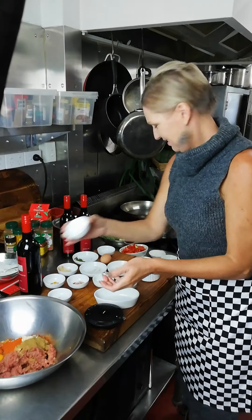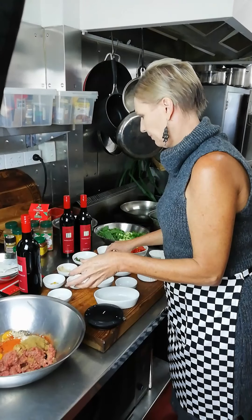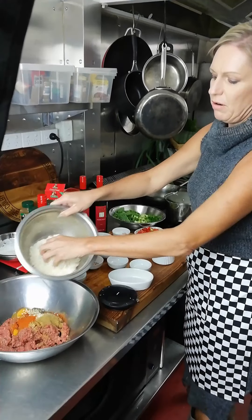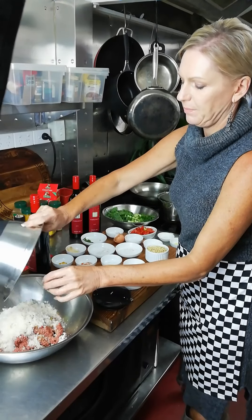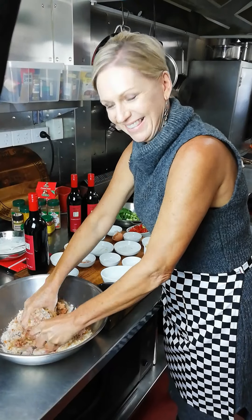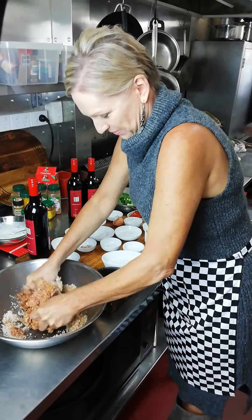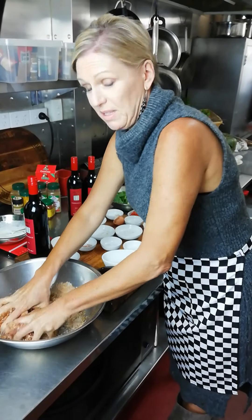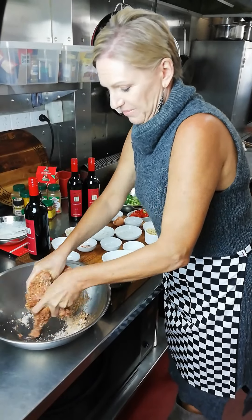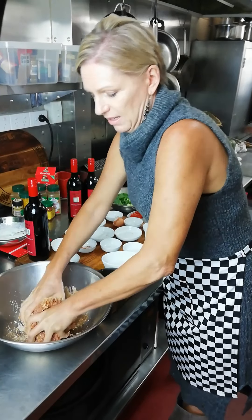Make it nice and spicy. I'm going to crack an egg in to bind all those spices, pop in some freshly crumbed breadcrumbs, and then get my hands dirty and mix it all together — that's the fun part. I did wash my hands very well. Spices will kill any germs anyway, which is traditionally why they use spices in these kinds of cuisines.